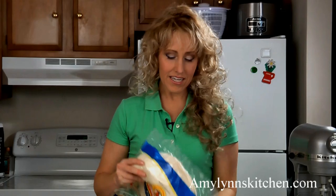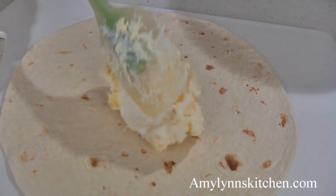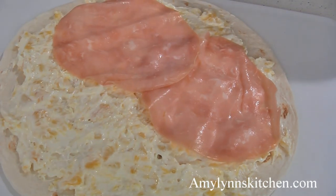For this recipe you will need four 10-inch flour tortillas. Evenly spread some of the cream cheese pineapple mixture on a tortilla, then add a layer of fully cooked thinly sliced deli ham.